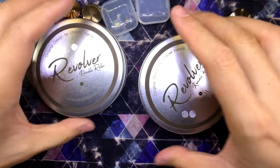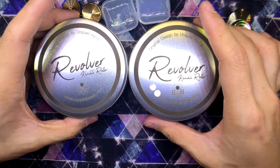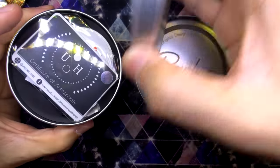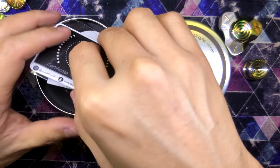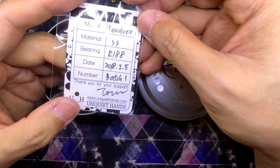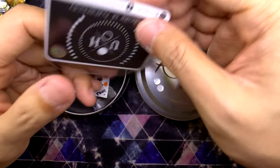On to the next item, which is the revolver knuckle roller — one with one sticker and another with two. Let's open the one with one sticker first. Wow, look at the packaging. COA everyone — Revolver stainless steel R188, 5th of February batch 1. That's awesome, Tom.